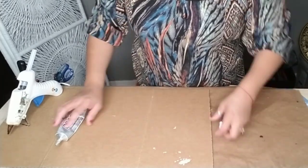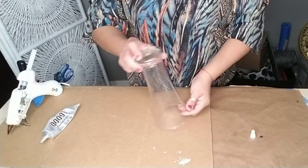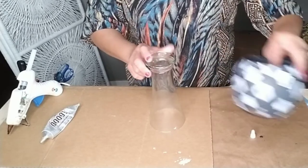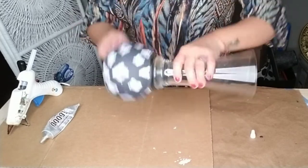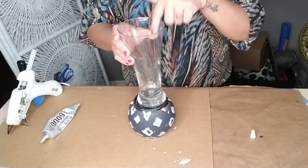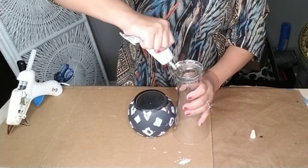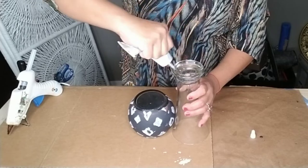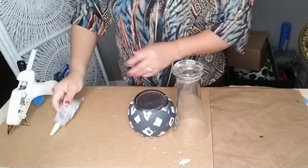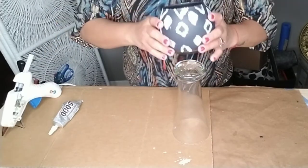We're going to glue both bottoms together using some E6000 and some hot glue. This is another cup you can get from Dollar Tree, and I'm going to recycle it from another project I'm no longer using - it's the fishbowl, the smaller size one from Dollar Tree. Just add some E6000 and hot glue to the bottom of your vase and then glue both bottoms together.